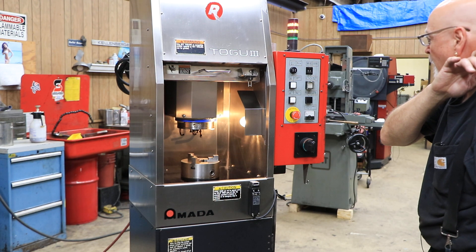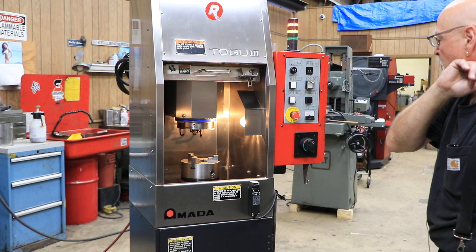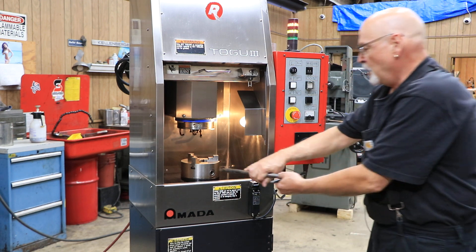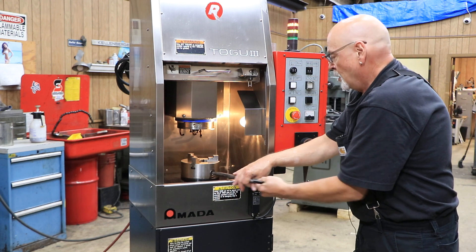This machine requires air. It's currently wired for 220 volts. You have your chuck key here — you go in here to adjust your jaws.